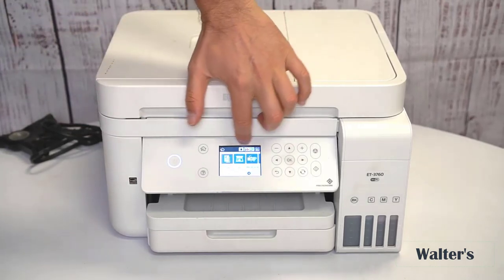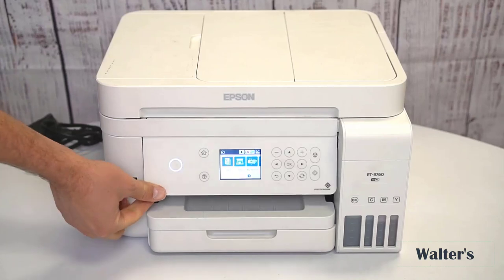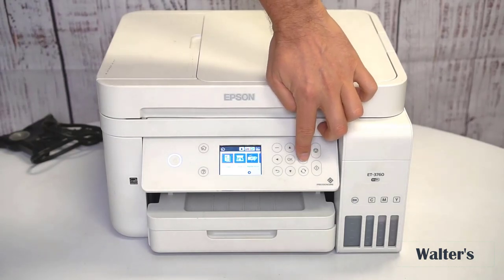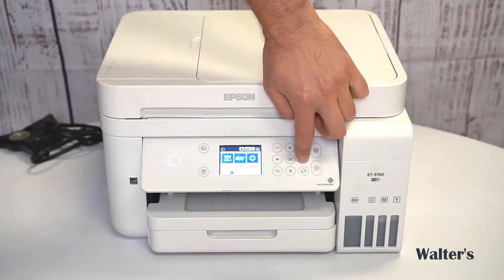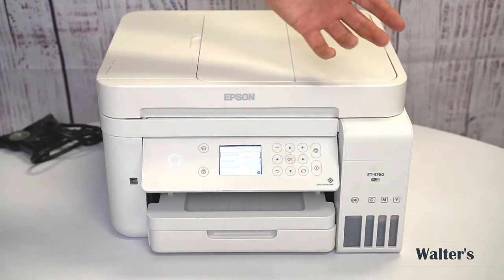You're going to see you have different options here. There's a nice little LED screen for you to choose from — it's adjustable so you can change its position. You can cycle through what you want to do with these different buttons. I have Copy selected right now. If I wanted to copy, I'd just click OK. There's also a Scan mode, Maintenance mode, and Settings.